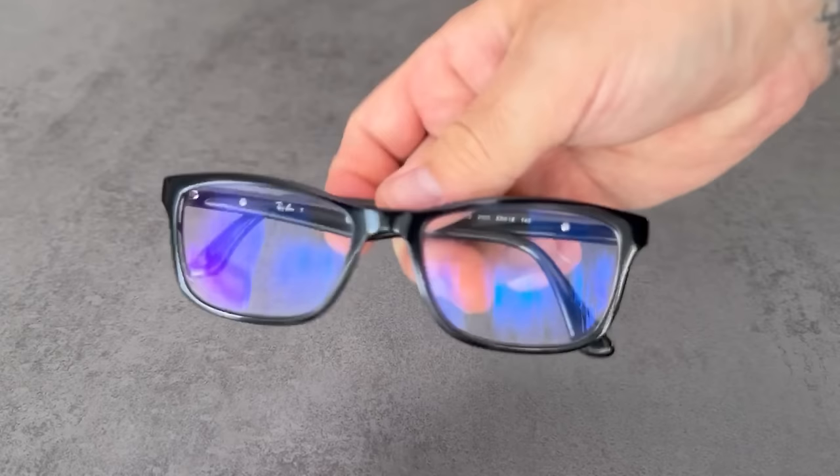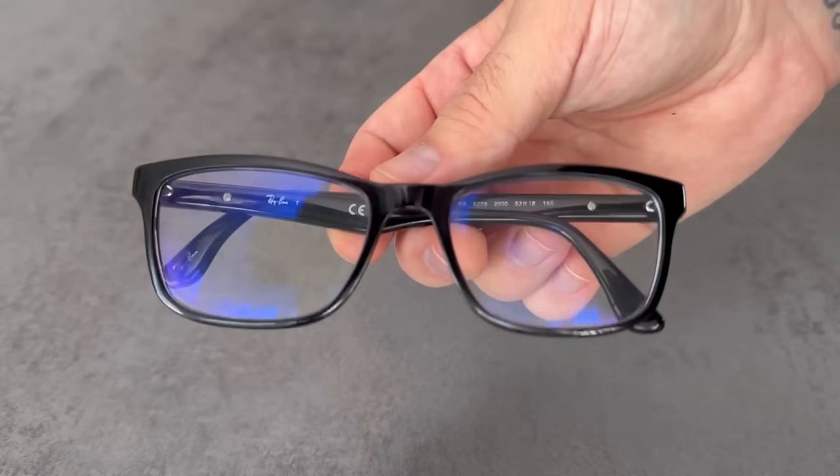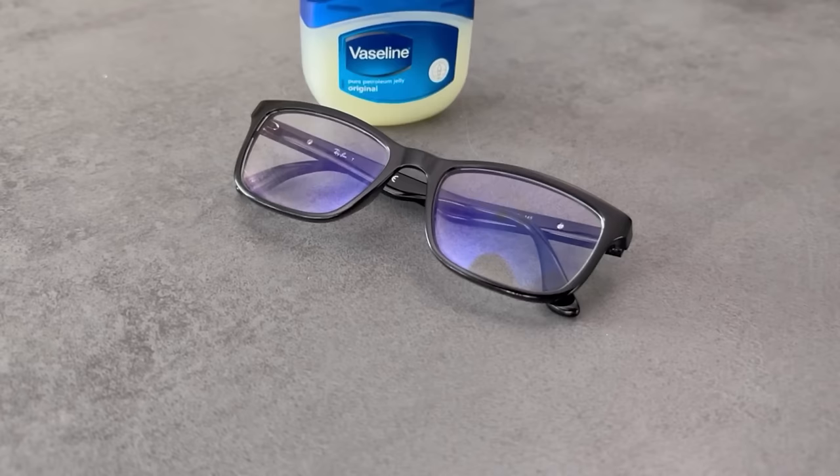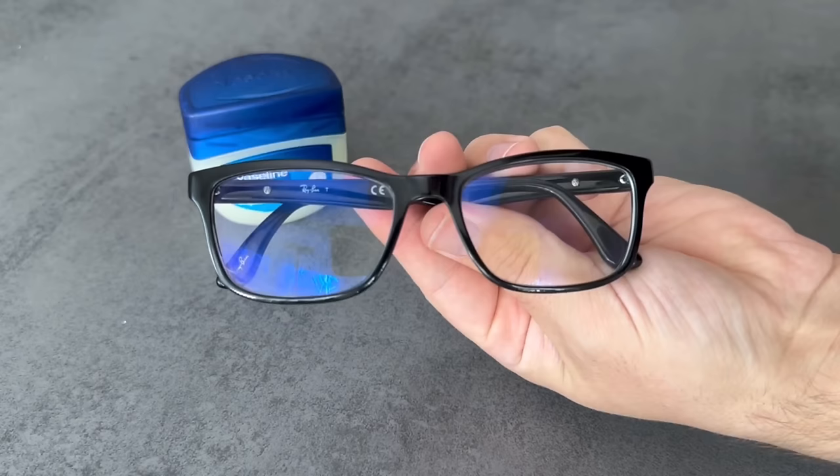But what's the point now? The whole thing has two advantages. You have sealed your lenses with a thin layer of Vaseline, which prevents them from fogging up. This means that if your glasses fog up when you go from cold to hot or vice versa, they will no longer do so. They are also less susceptible to rain, which simply drips down when it hits the lenses.